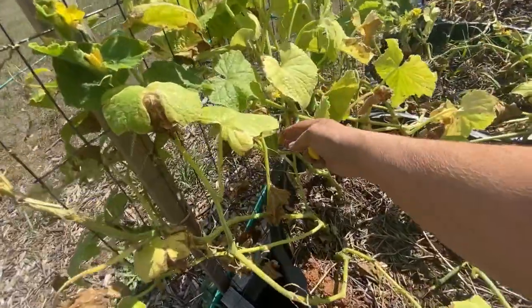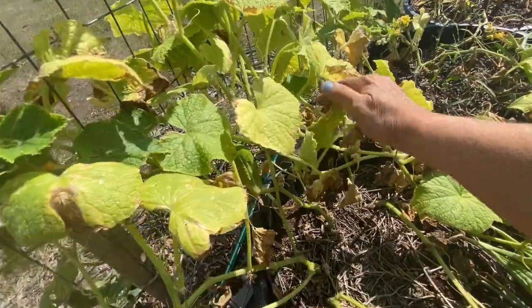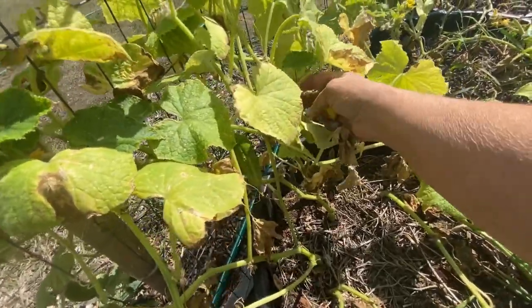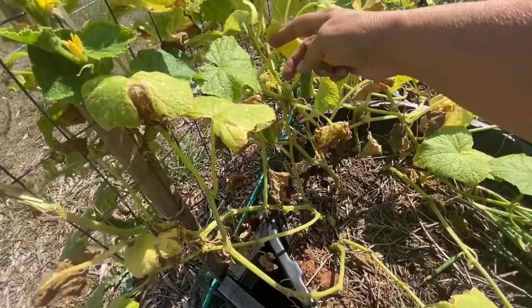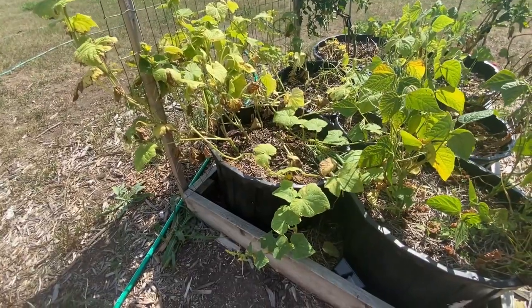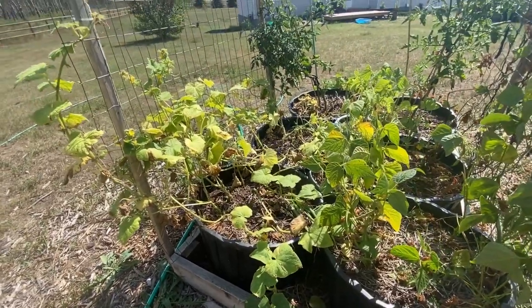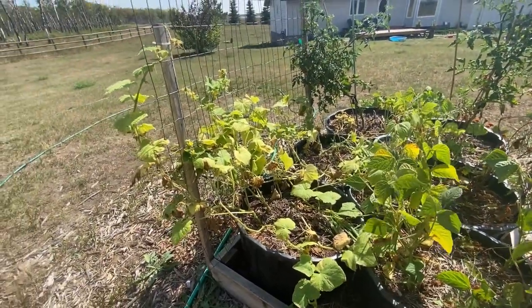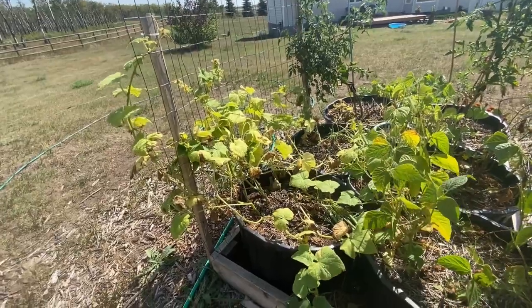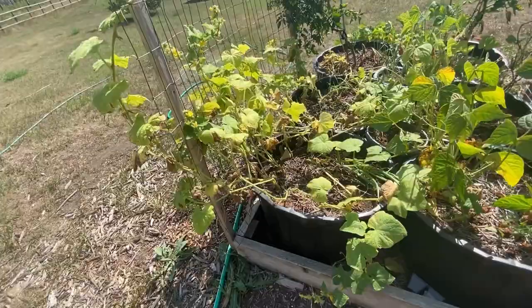I've been using the female-only flower varieties, so they don't need to be pollinated. I don't know if it's the kinds I grew or if I just had too many in these tubs, but I need to look at some different methods for my cucumbers next year, because we've got to have cucumbers — they're definitely always going to be something I'll grow in my garden.